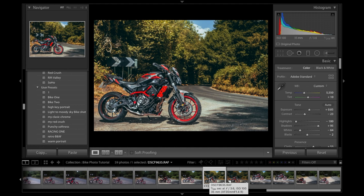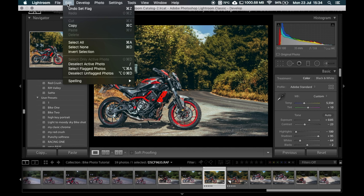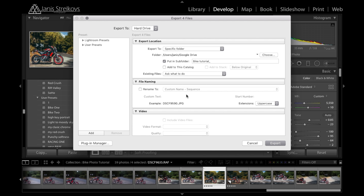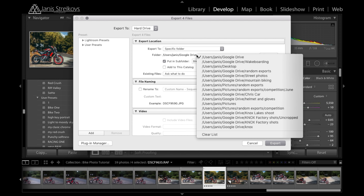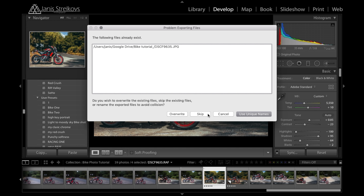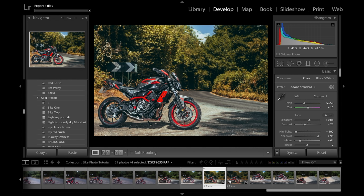Now that we're done, going to Edit > Select Flagged Photos — just four photos. Then Export. The way I get photos straight to my phone is by exporting to a Google Drive folder. Making sure all the settings are correct, clicking Export and overriding. That's how I take and edit my photos. If you liked this video give it a thumbs up. Follow me on Instagram — I'd love to see your photos edited with this preset, so DM them to me. See you in the next video.